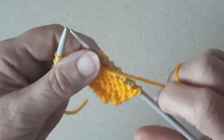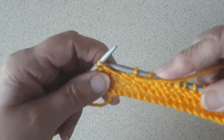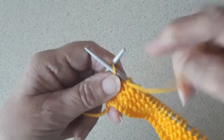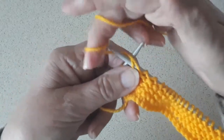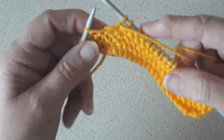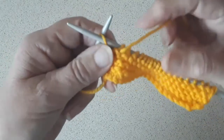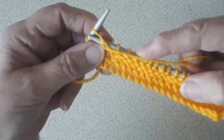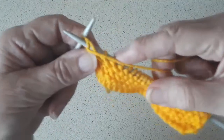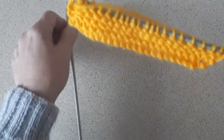So the needle is under the front of the stitch on the left hand needle. Yarn over, pull through and take it off the left hand needle onto the right. Under the front of the stitch, yarn over, pull through and off. Under the front of the stitch, yarn over, pull through and off. And that's a row of purl.